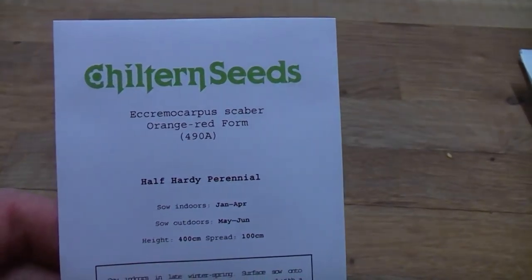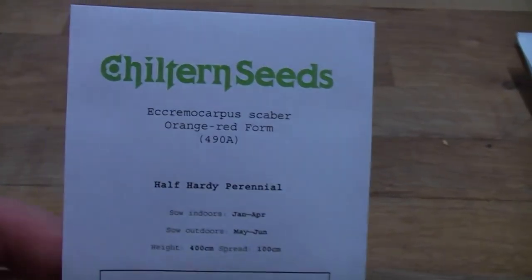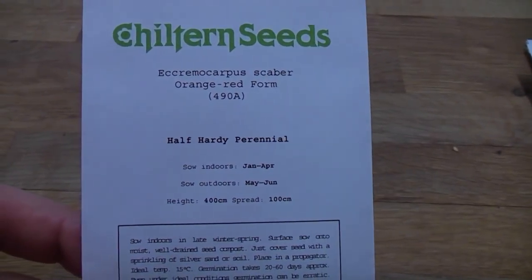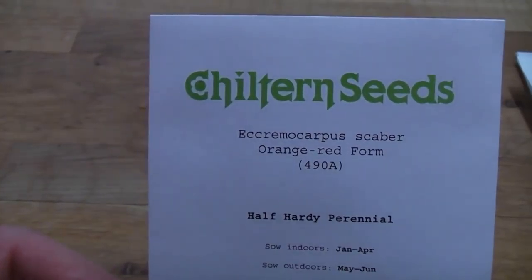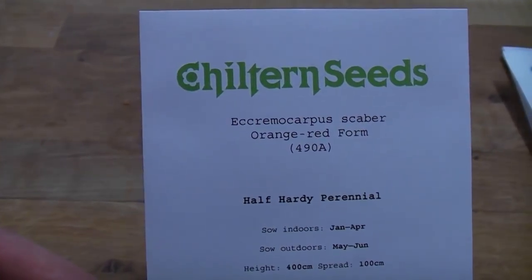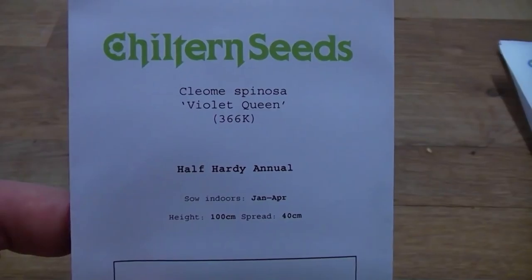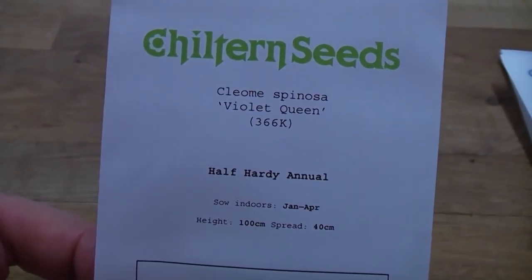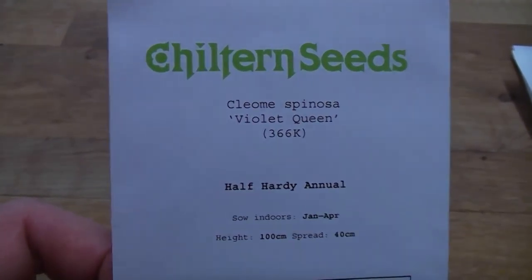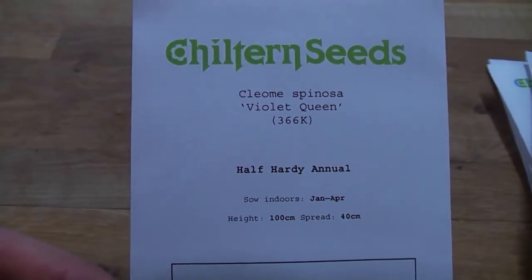The next one is a really nice climber that will be sown very soon, then planted out when all the frosts have passed in May. It will scramble up lots of plants and should be perennial, coming back in mild winters. If not, it'll set seed around the garden. This is the orange-red form, so we'll see how that goes. Next is Cleome spinosa 'Violet Queen' — beautiful plumes of purple-violet flowers over slightly spiky green foliage. It attracts lots of bees and butterflies and looks really exotic. It's definitely one to look up, and it'll be sown indoors over the next few months.